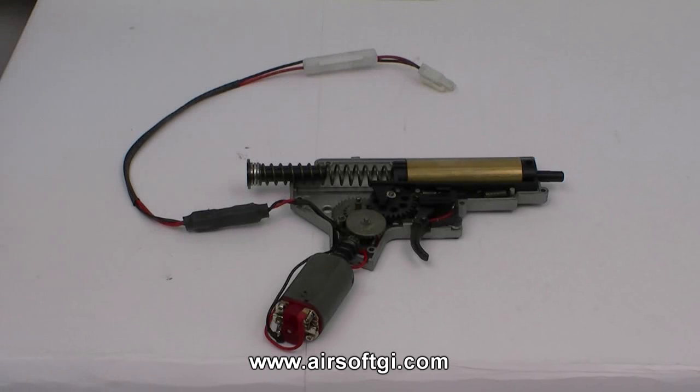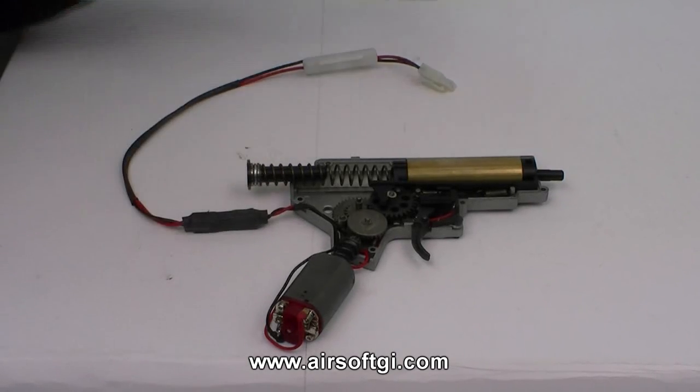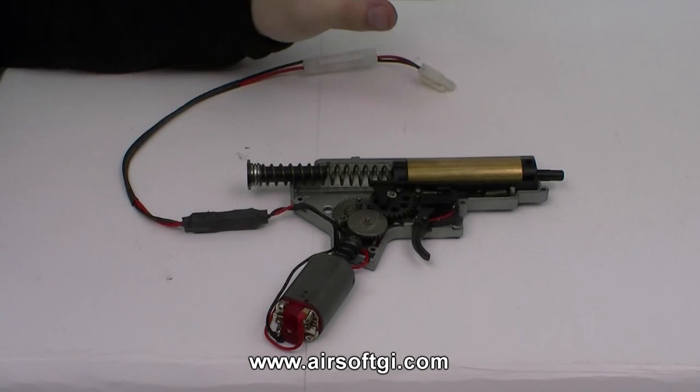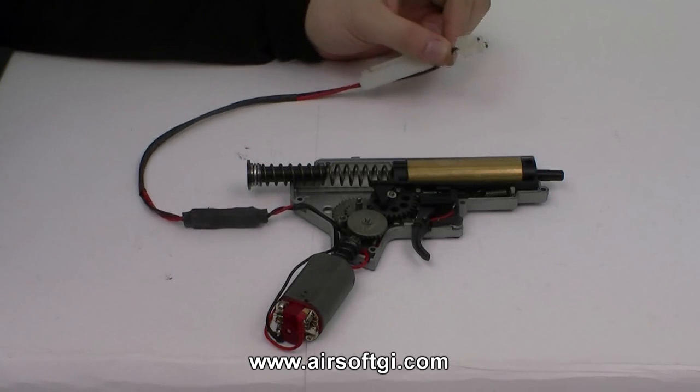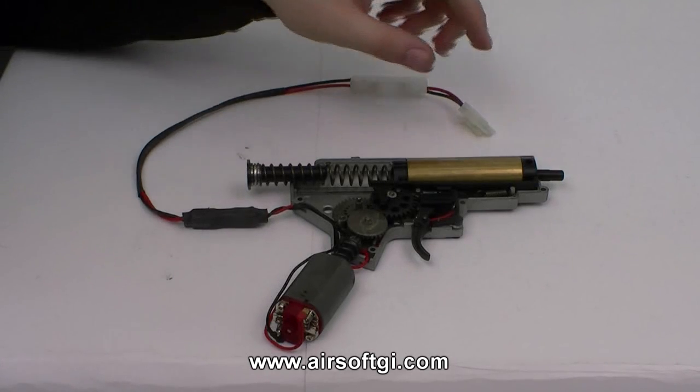What we have here is a basic version 2 gearbox that's wired to the rear. It's obviously open-faced. In order to understand exactly how this gearbox works, we have to follow the energy. The energy starts in your battery and moves through the gearbox to propel the BB.